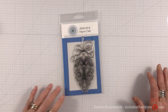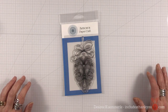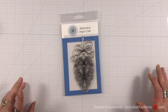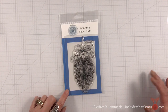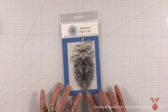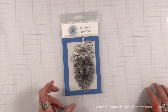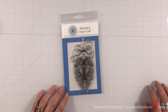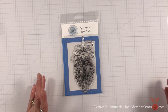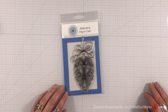Hey everyone, it's Desiree and we are here with day three of our 2021 Christmas series. Today's project is going to feature Anthony's Paper Craft — a stamp set I had shown earlier this year. I just think it's gorgeous with all of these beautiful details and embellishments already built into the stamp itself. I'm going to show you a real quick and simple way to get a beautiful card in no time. This one would be great for mass producing, so let's get started.